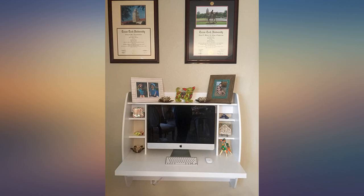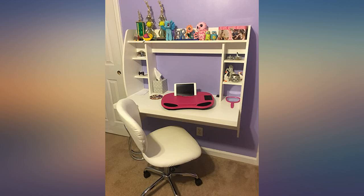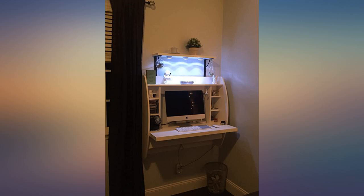Using this as a standing desk and couldn't be happier with it. Putting it together took a while, but the instructions were easy to follow and the anchor screws that came with it help make it extremely sturdy. I love the added storage I have for all of my knickknacks and office supplies.